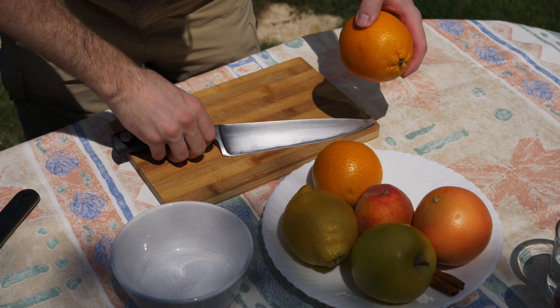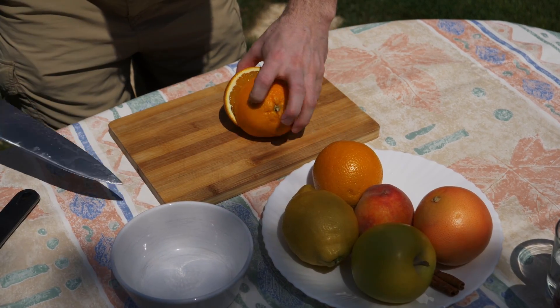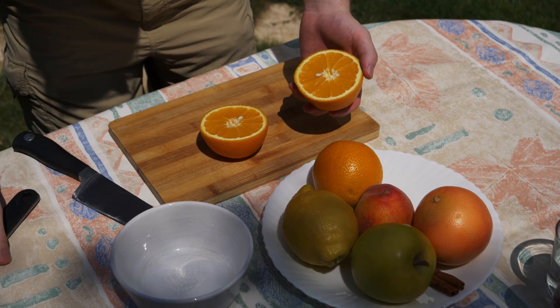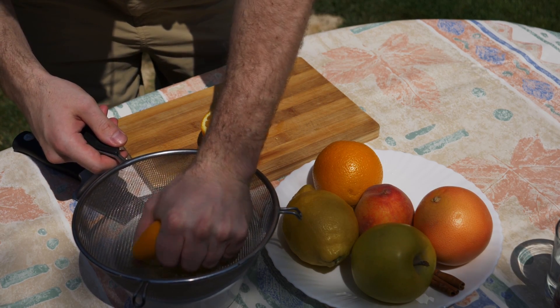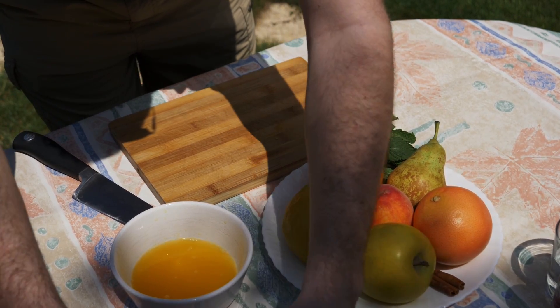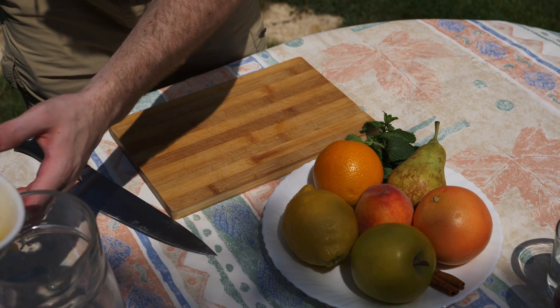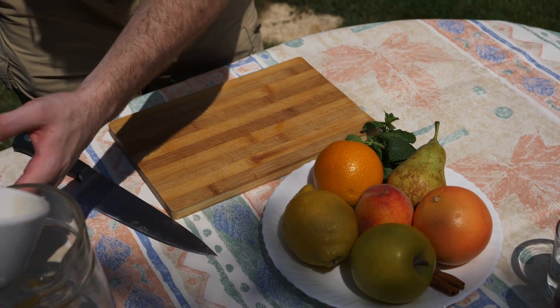Now we're going to cut some orange — we're going to use about one orange, cut it in half, and juice it. Once you have the juice, it's going to be about nine tablespoons in total, and after you strain it we're just going to add this to the mix.